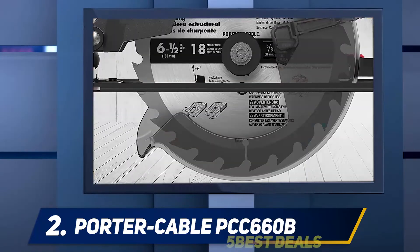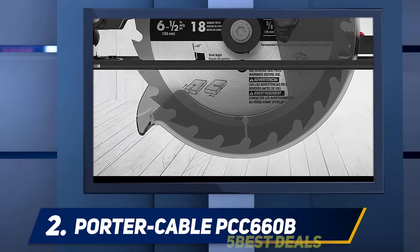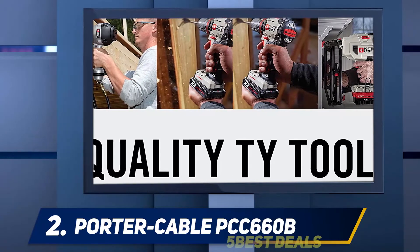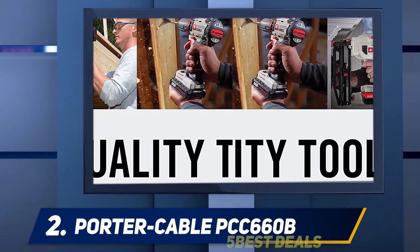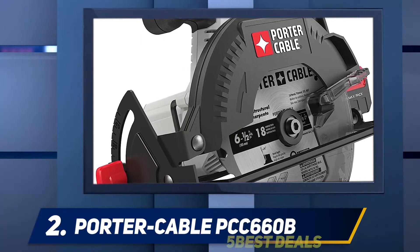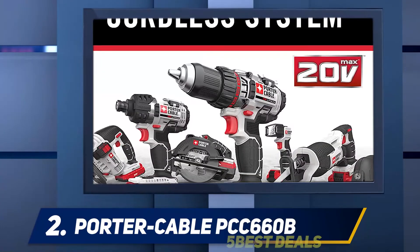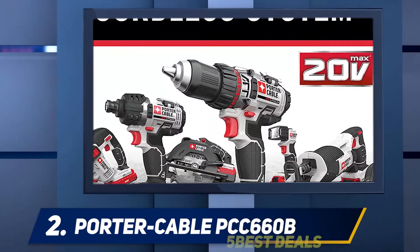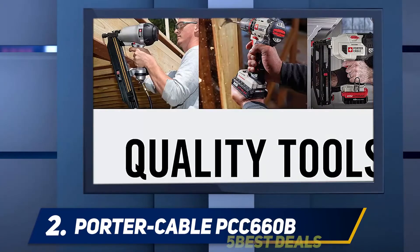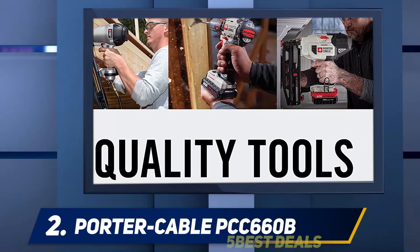This device minimizes working time and satisfies workers like a professional tool would. It reduces muscle fatigue during use. The aggressive cutting delivers 4,000 RPM with its high-performance motor. This cordless saw ensures a 6.5-pound capacity and a 20V MAX system. The contoured over-molded grip makes for a comfortable and stylish handle.